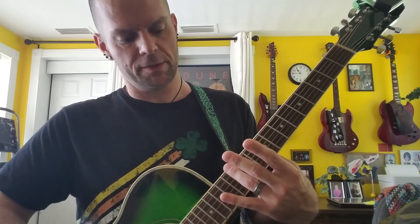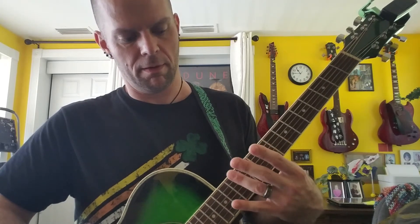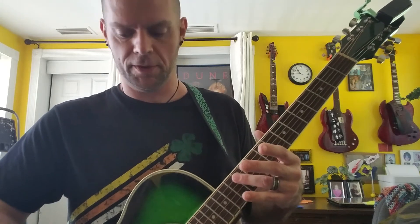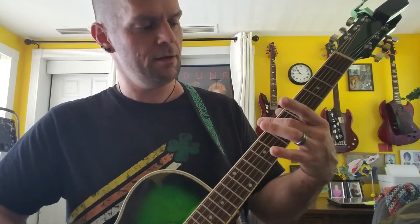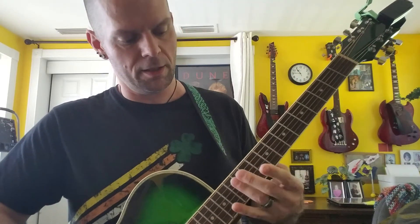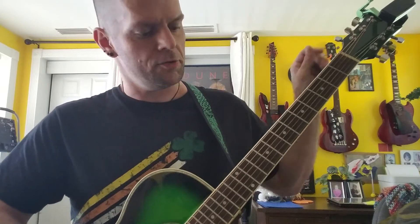Also, you have natural harmonics at the twelfth fret. Where this is useful is if you want to drop your E string down to D, which is necessary to play the song that we're trying to learn. You can hit the harmonic on the A string at the twelfth fret, and then the seventh fret on the E string and drop it to match.